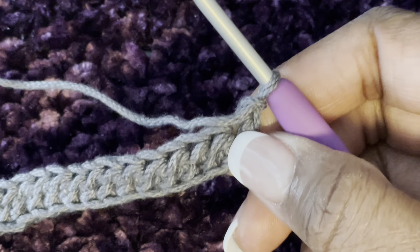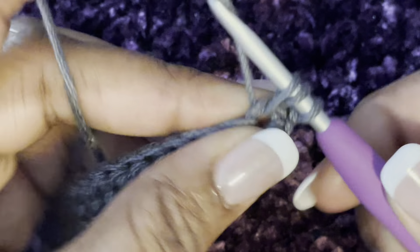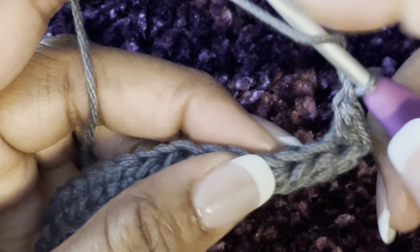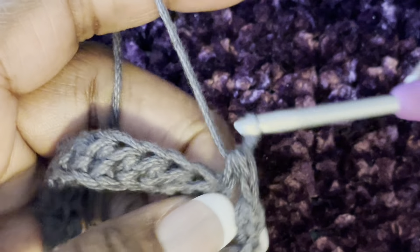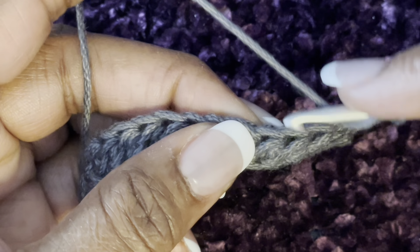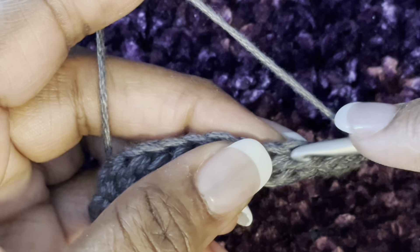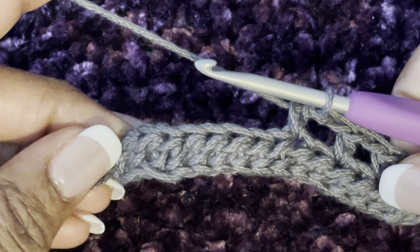Do a half double crochet into the first stitch, chain one, skip the next stitch, and do another half double crochet in the next stitch. Chain one, skip one, half double in the next — that's your repeat. Do it all the way across until you get to the end, and it should end with a half double crochet.